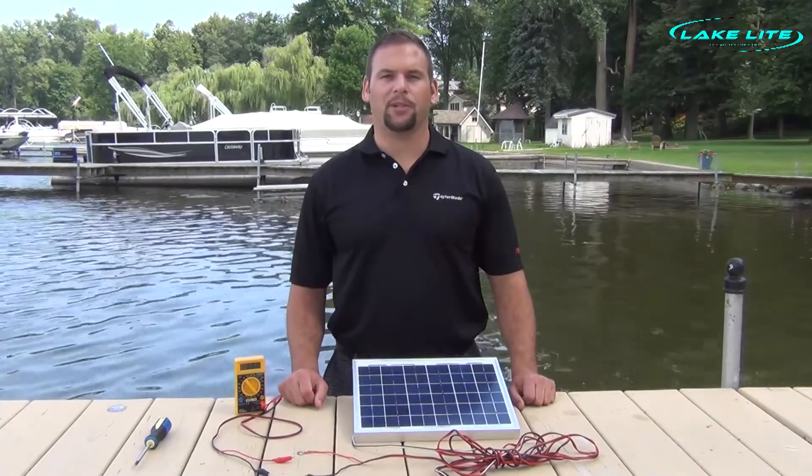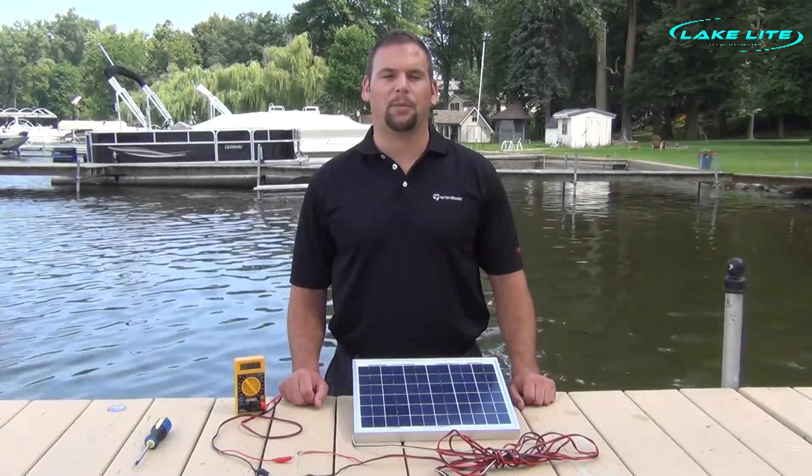Hi, Jeff with LakeLite. Today we're going to be troubleshooting why our solar panel is not putting out any power.